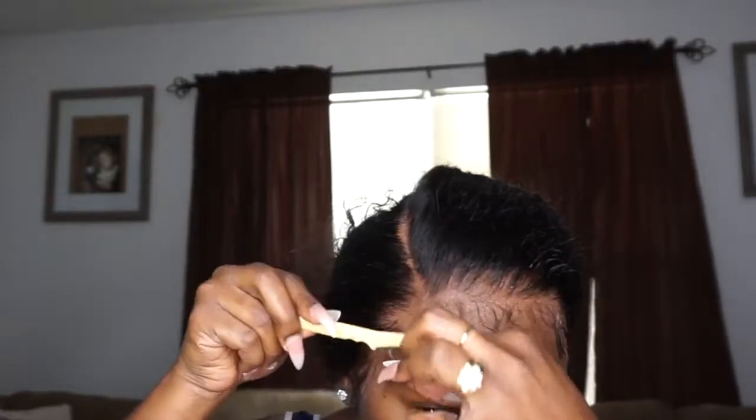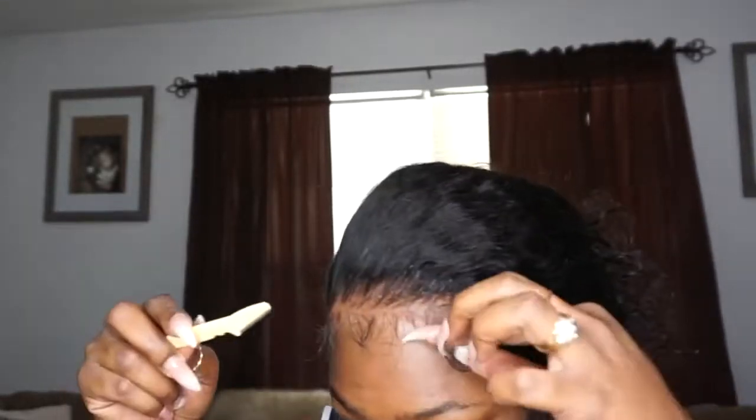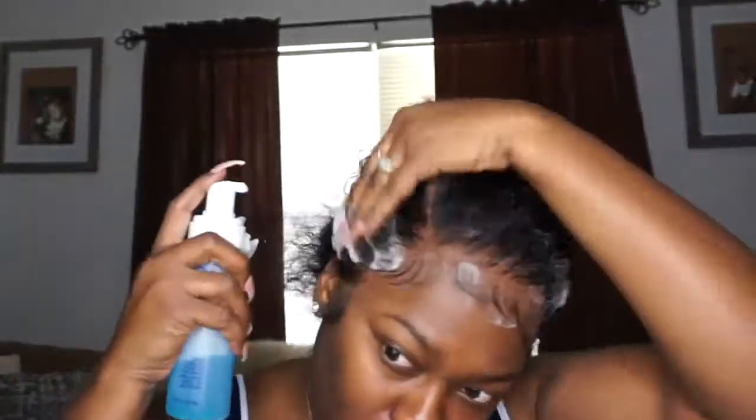For the people who hate baby hairs and edges and all that — keep it to yourself, because this is my hair. If you don't like baby hairs, just don't do them on your hair. This is my hair, so let's calm down because it's not your head.